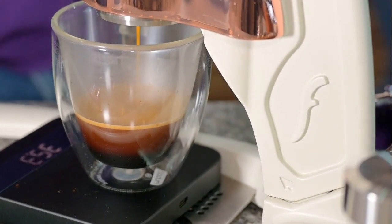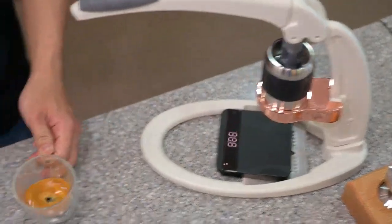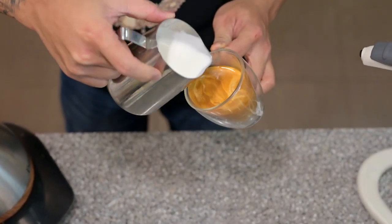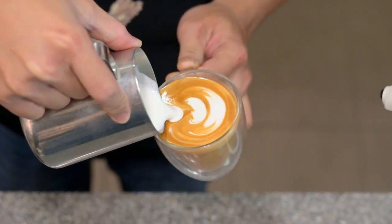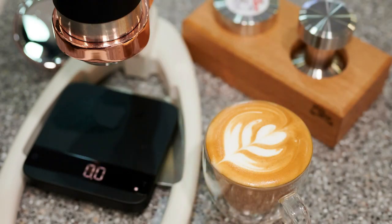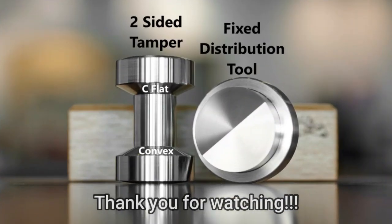Alright, 35 grams. There you go — go, go, go, go!